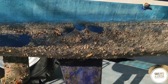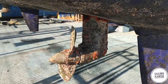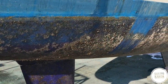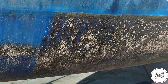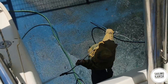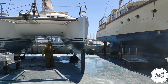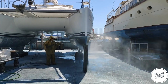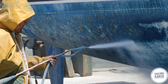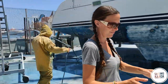First, sandblasting down the old layers of antifouling — and we had a lot. We hired a team of local specialists for the sandblasting job. They made a test shot to find out if the state of the old antifouling and the underlying gelcoat is good for the process.